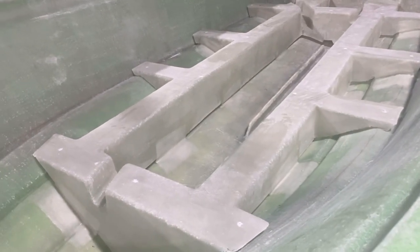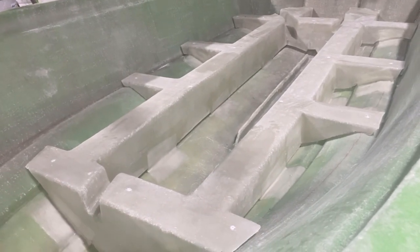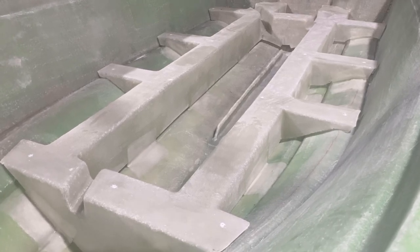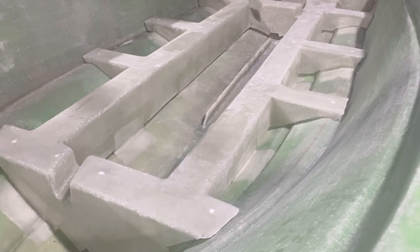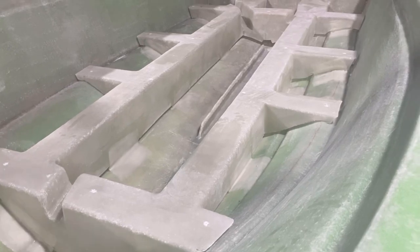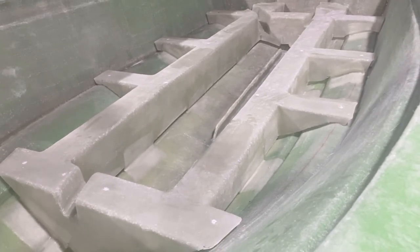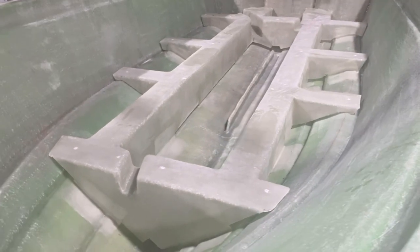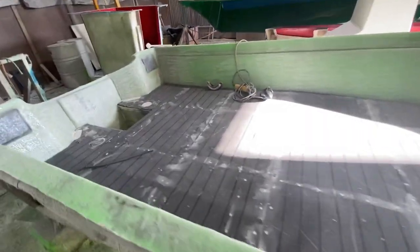If you do get any water in these compartments it will drain out through the stern and the rear. Down the side you'll notice there are compartments and chambers — once the floor goes down these are all completely sealed, so you have effectively airtight compartments down the sides. You also have airtight compartments in the middle, so it's very safe and super buoyant. Even if you were to leave your bung out, your boat would still float as there's a lot of buoyancy in these side chambers.